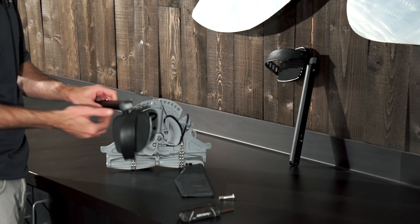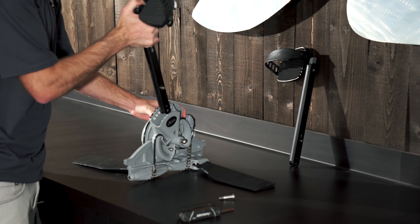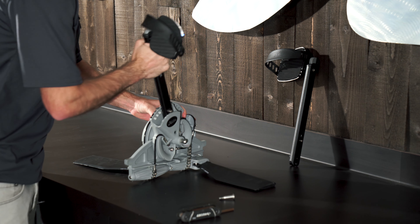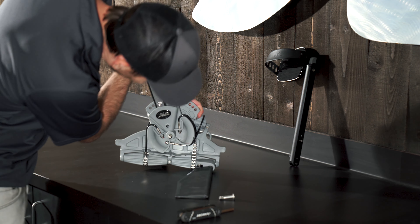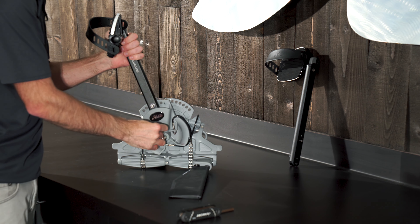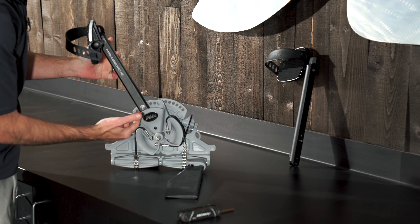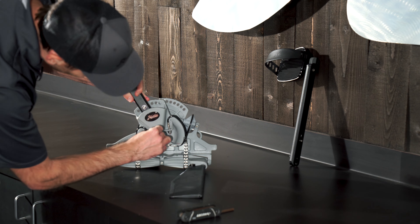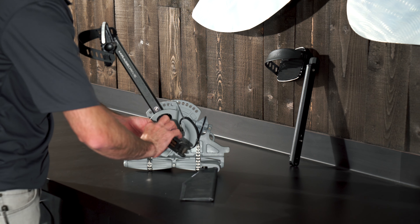It should also have an R on the pedal strap for right. To insert it, I'm going to push down on this gray button — this will work later as our adjustment. Push down, slide it into place, and then look through and just line up. You can move it along a little bit further, and you'll know you're in the right spot because that pin will pop back into place. Then go ahead and thread this bolt back into place.